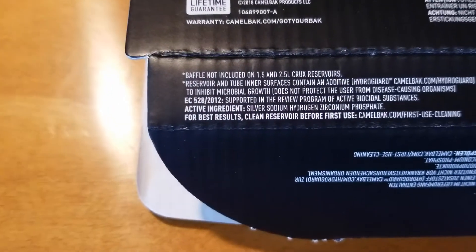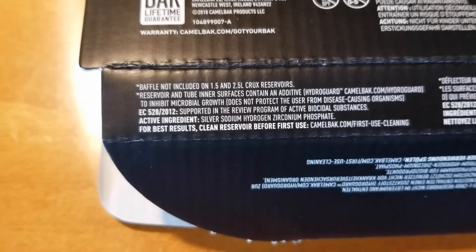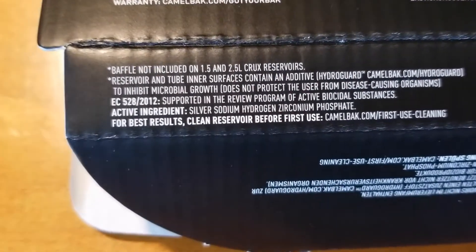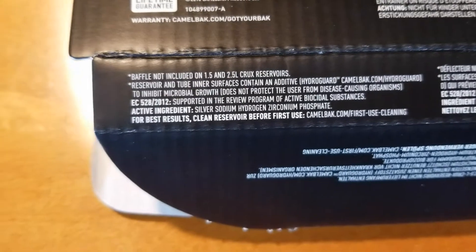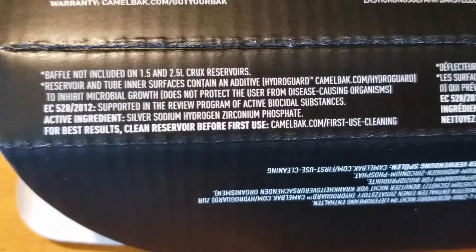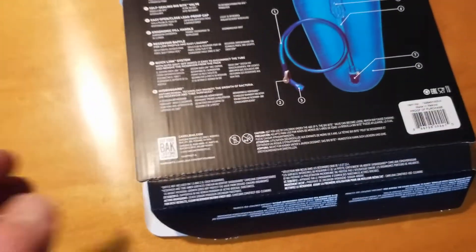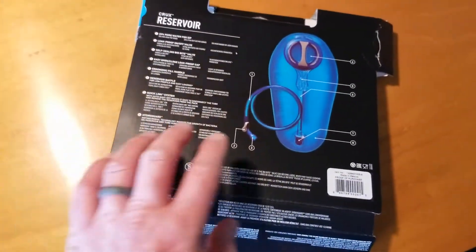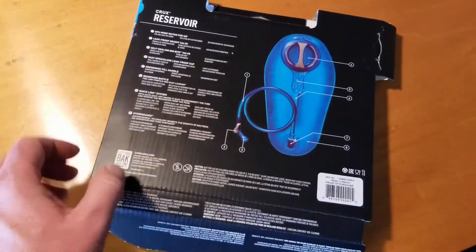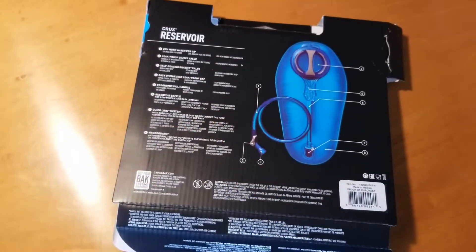Something else to note — the reservoir and inner tube surfaces contain the HydroGuard additive to inhibit the growth of microorganisms, but you have to realize it does not protect the user from disease-causing organisms. So don't go filling the reservoir from a stream because you could end up with something nasty in your gut. You do need some sort of filter for your water source before it goes into your reservoir.